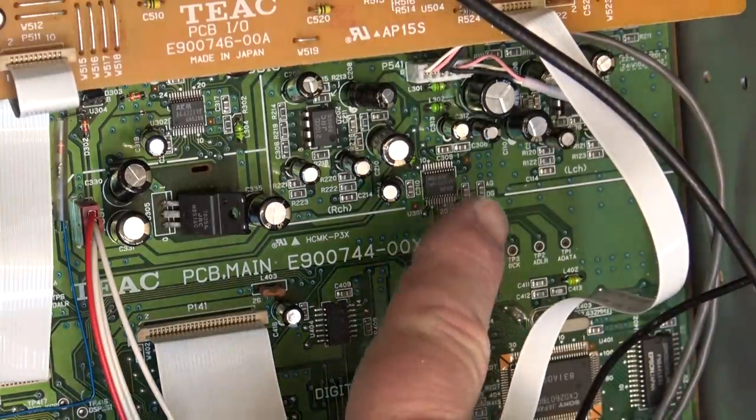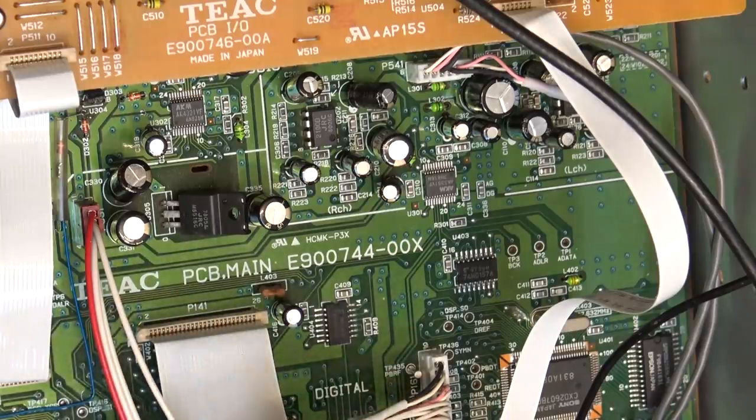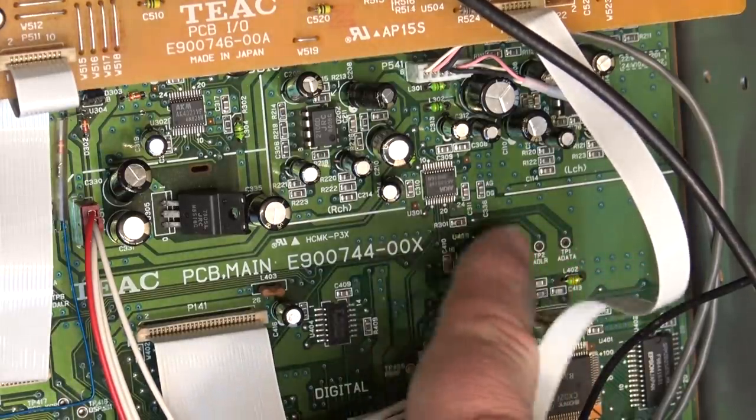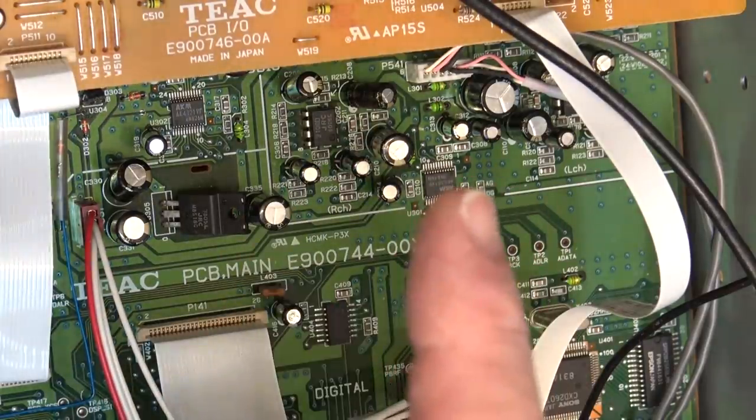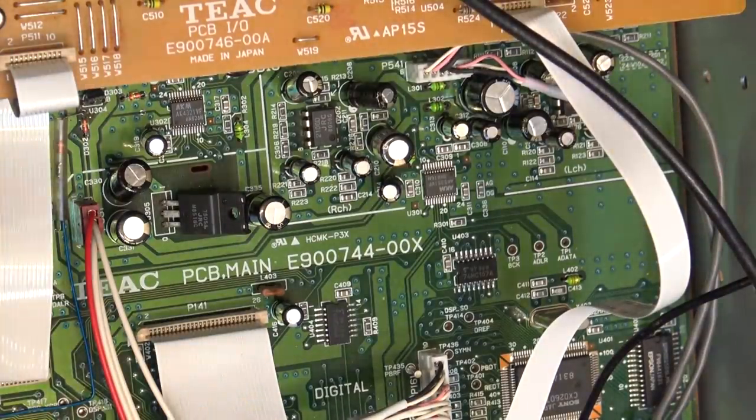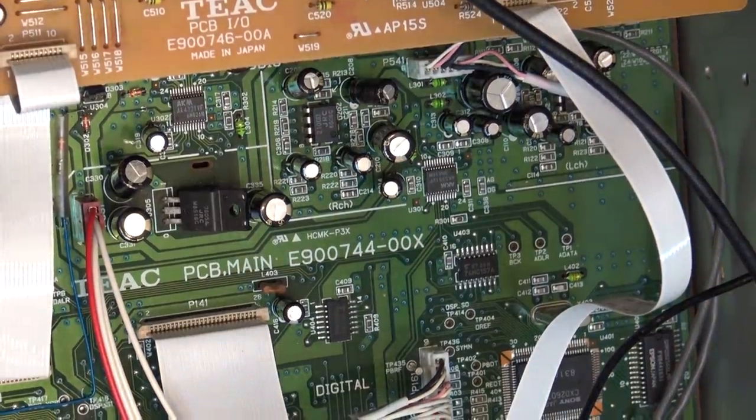That's the chip that converts the analog signal into a digital bitstream and hands it over to the digital circuitry. So either somewhere here or somewhere on the digital board there is a problem. I'm going to see if I can find the pin-out and verify we've got a bitstream coming out of this chip — I should be able to check it on one of these test points. There should be a clock and there should be data. That will prove the analog input is good and our problem is somewhere in the digital circuitry. It would be nice to have a schematic, but I can't find one with an actual schematic — just the parts list.